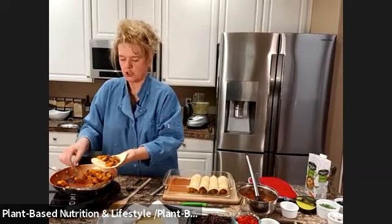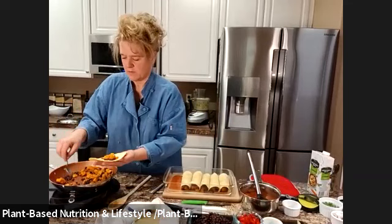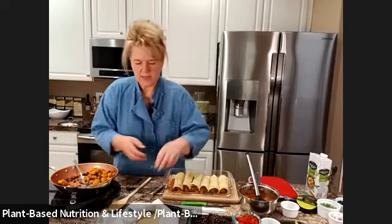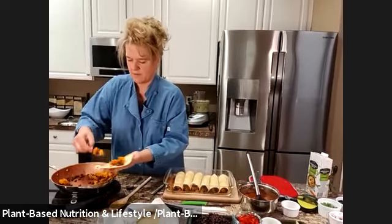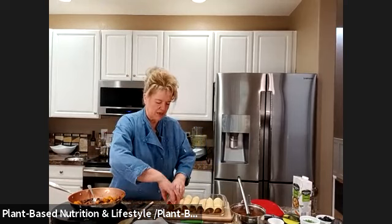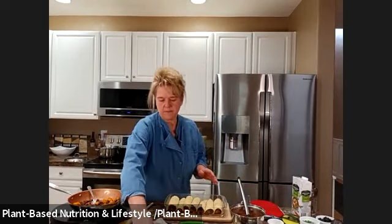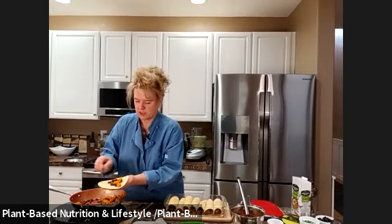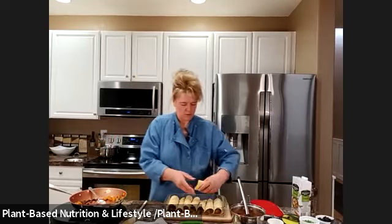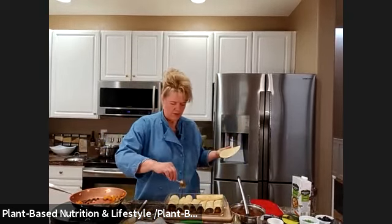Roll, slide together, spread it out, slide together, grab your next one. This is a fun recipe when you've got family and friends — everybody loves making enchiladas together. Make sure you fill it all the way, roll it, and it looks like I got one, two, three, four, five, six, seven, eight, nine — Jerry will probably eat about five or six for dinner, then they'll be done with maybe just a little bit left over.